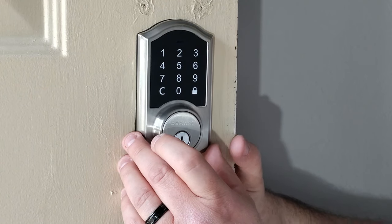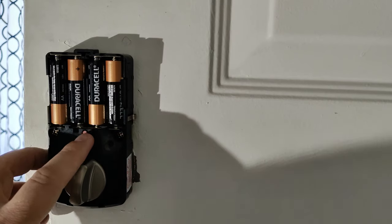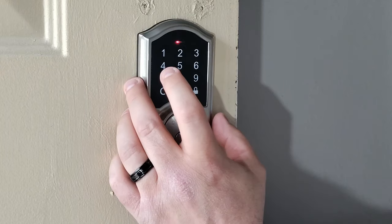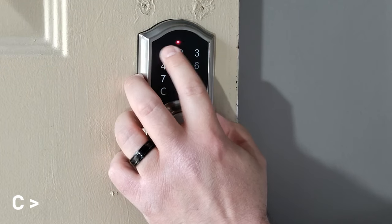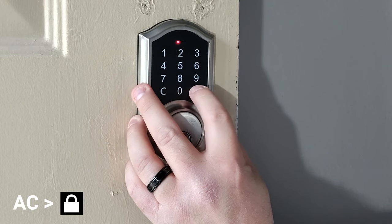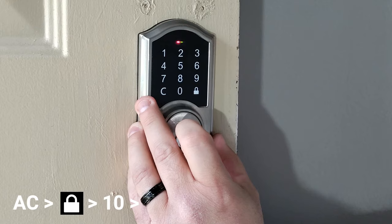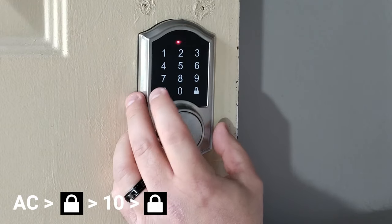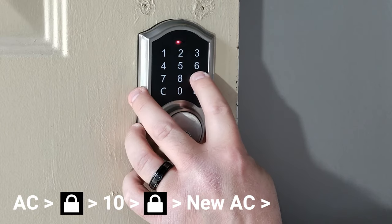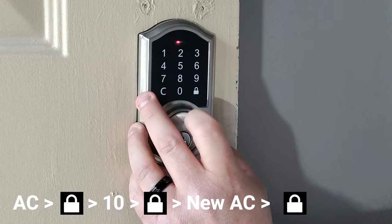To reset the admin or master code, hold down the set button until we see it flash and then go red. Then we're going to put in our admin code — 4, 5, 6 — and hit the lock button. Then we're going to do 1, 0, lock. Then we're going to put in our new admin code, which I'm going to use 7, 4, 8, 5, 9, 6. Hit the lock button again, and there you go. It just took it.